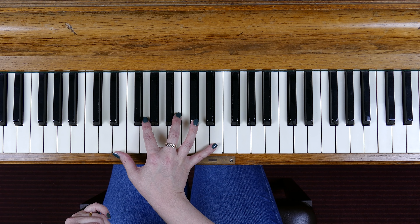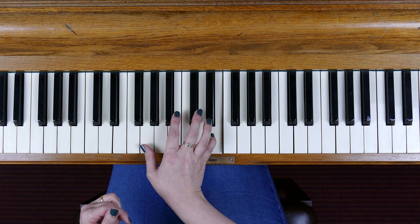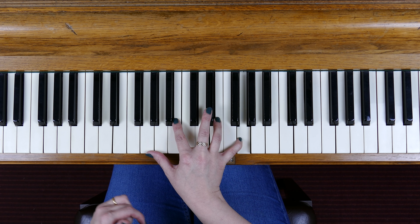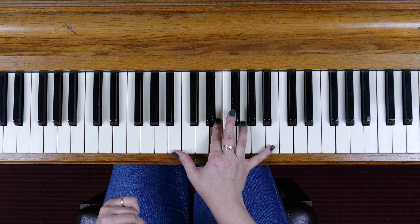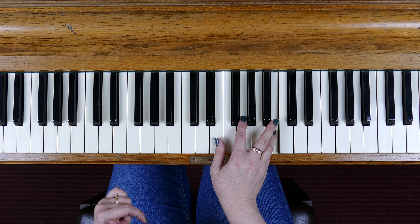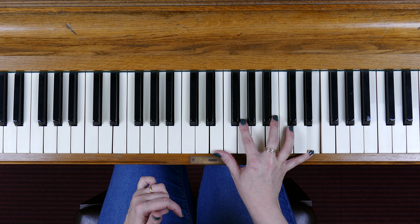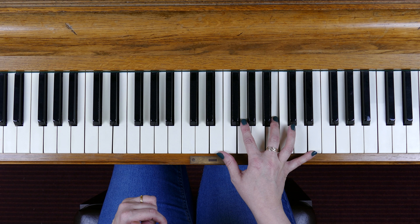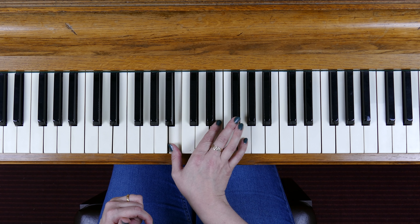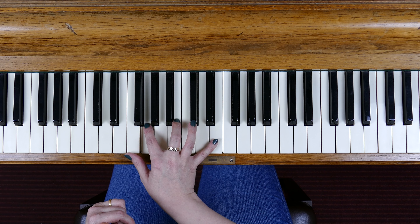Let's have another look: E, G, B, E, G using finger 4 — B, E, G, B using finger 4 again. Then home to E: G, B, E using finger 3 on the B. Back we come — 3 on the B, now 4 on the G, 4 on the E, 3 on the B.